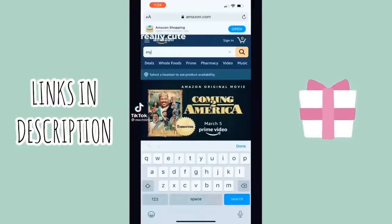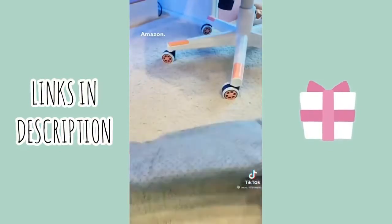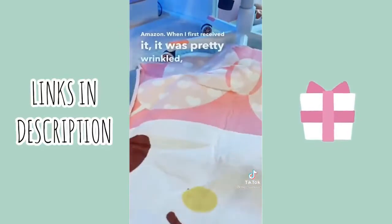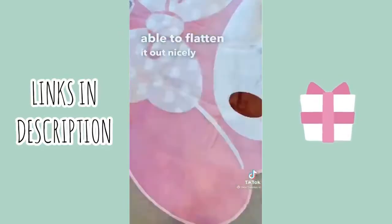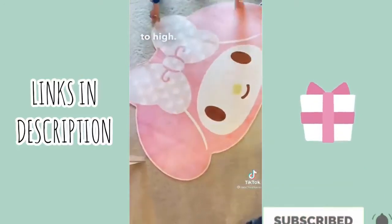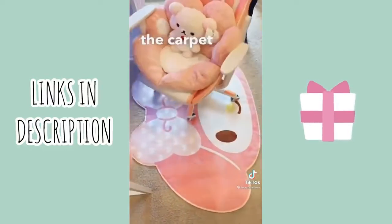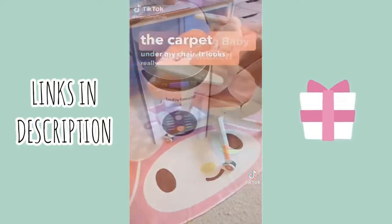You can get this really cute pink rug by searching for 'My Melody rug' on Amazon. When I first received it, it was pretty wrinkled, but I was able to flatten it out using an old towel and the steam setting on my iron set to high. I placed it under my desk to protect the carpet under my chair and it looks really nice.